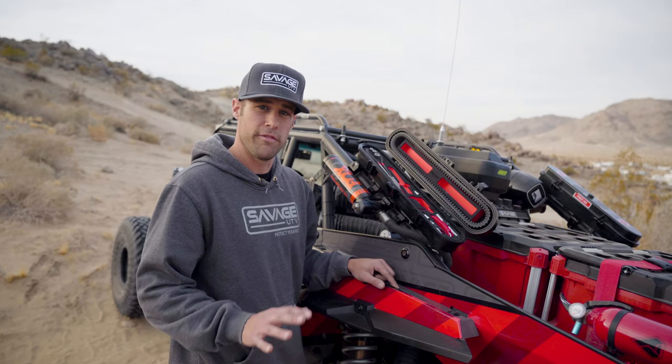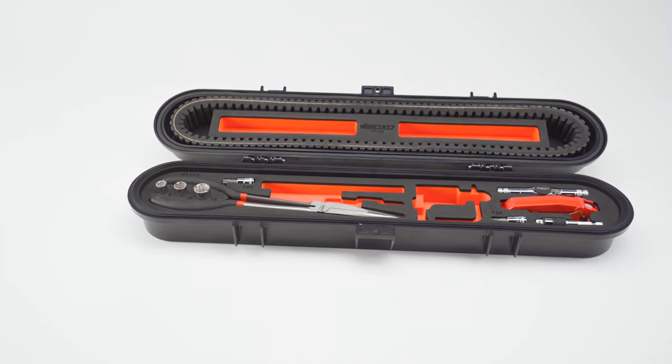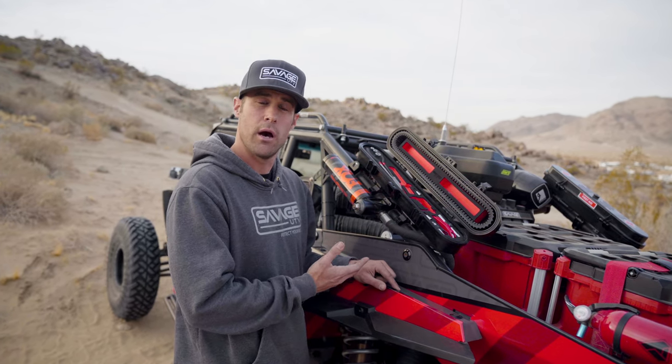The original toolkit came with five tools to help you change your belt — both getting access to the clutch cover, removing the belt pieces that are in there, and assisting you in putting in the new belt. These new Boxo kits come with ten tools.